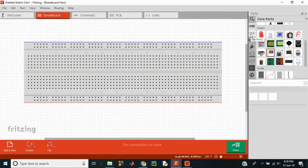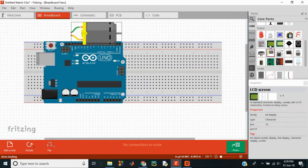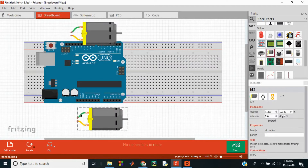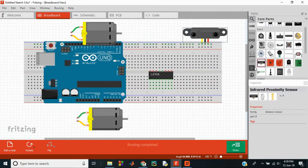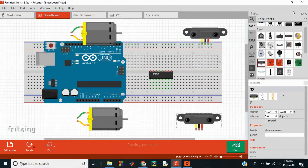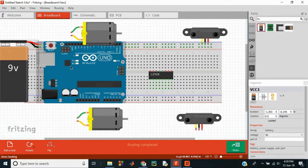For our line following project we need an Arduino Uno, two DC motors, a motor driver, two IR sensors, a 9-volt battery, and a voltage regulator.